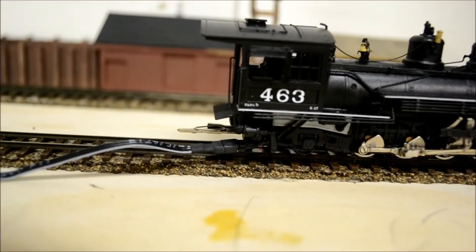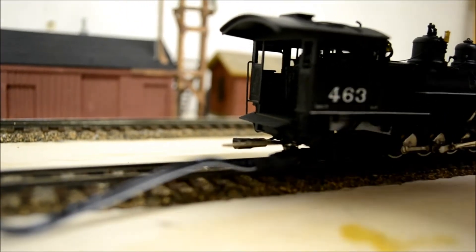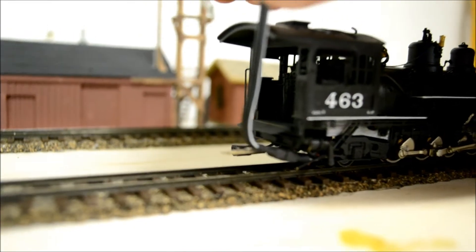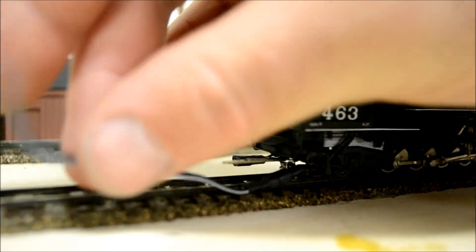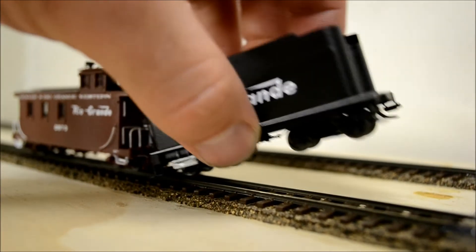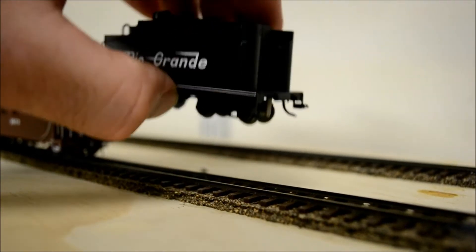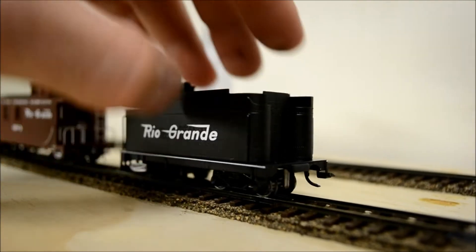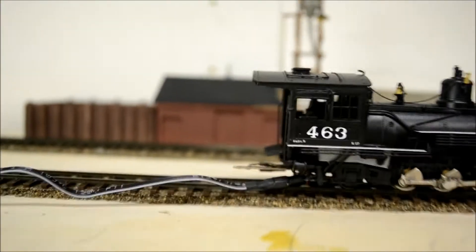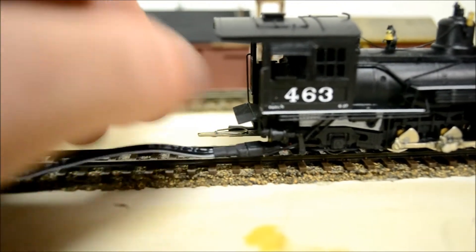I'm using Minotronix six-prong plugs. You can see them running under here, and this side will actually go up under the tender. I've already drilled the holes for it in the bottom. It goes up under the tender, under the crossbar, so when the two meet together, they'll be slightly apart. All you'll see is those plugs right there — they're three each side, for a total of six prongs.